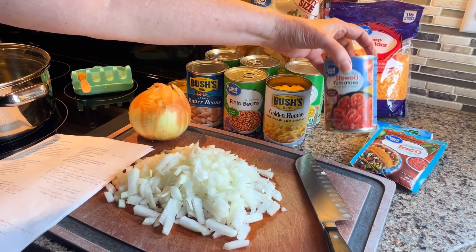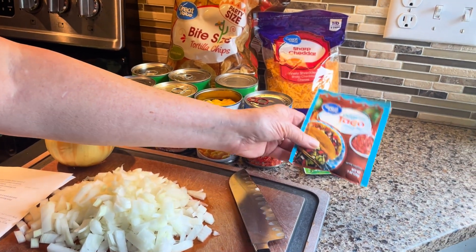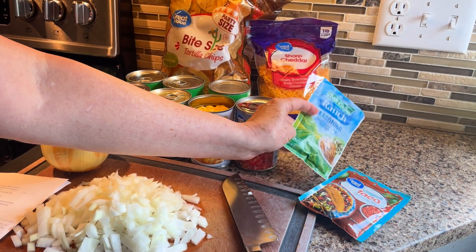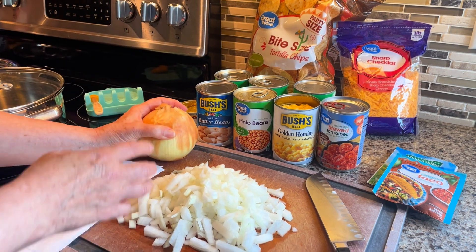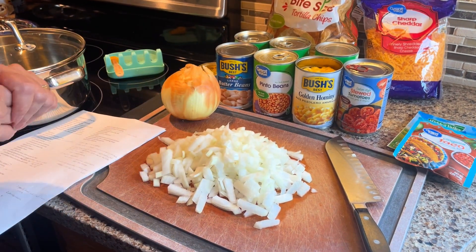A can of Italian stewed tomatoes, a package of taco seasoning mix, a package of ranch seasoning mix, and a large chopped onion. This onion is the size of a softball and you can see how much it makes when you chop it up — that's a similar size onion chopped up.